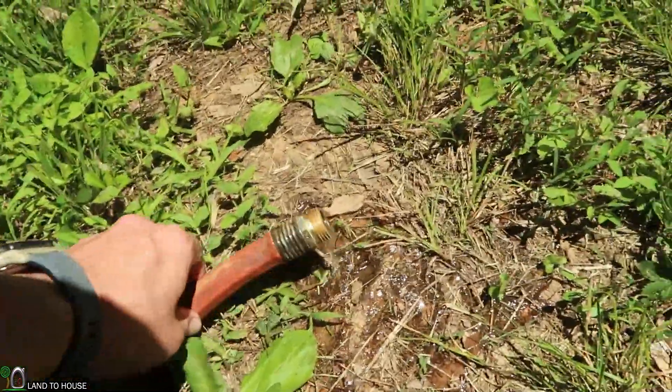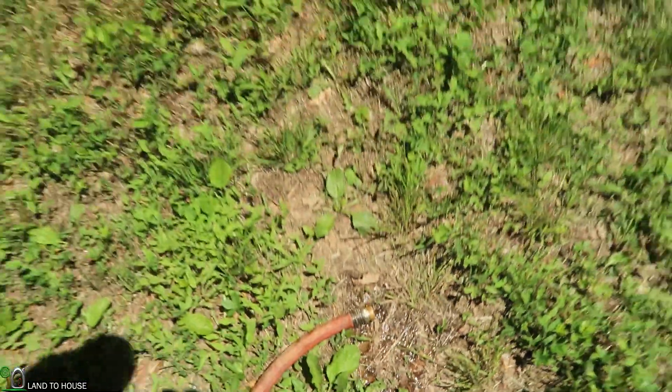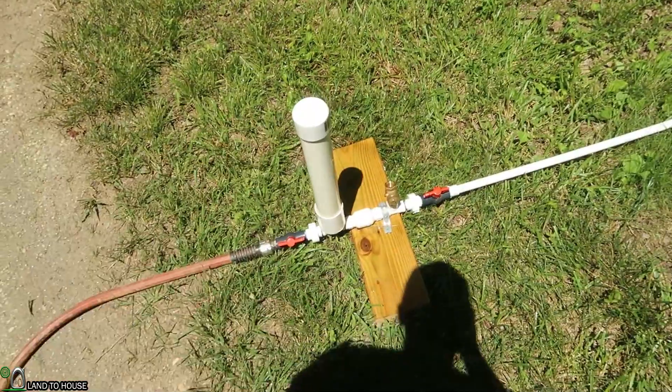I actually pulled the garden hose all the way down here to the bottom so it would go ahead and pull that water out all the way. Now that this whole garden hose is full of water we can take it up the hill and it will already be primed.